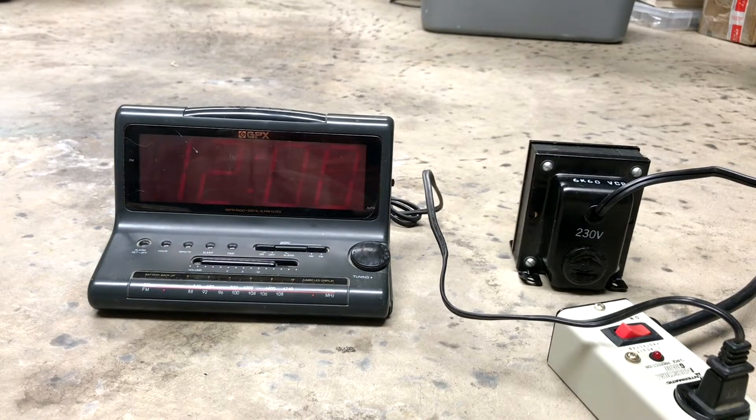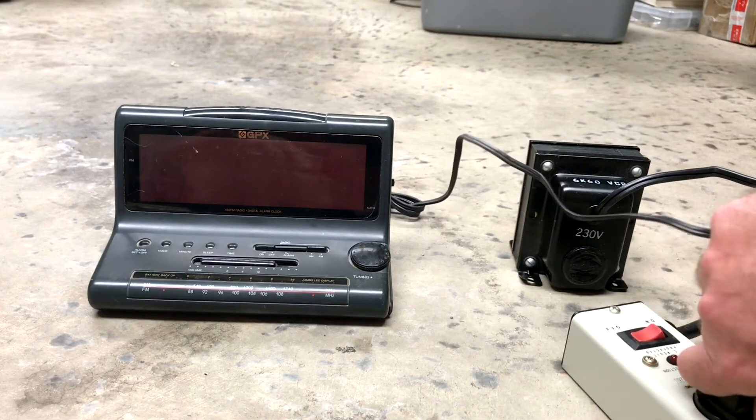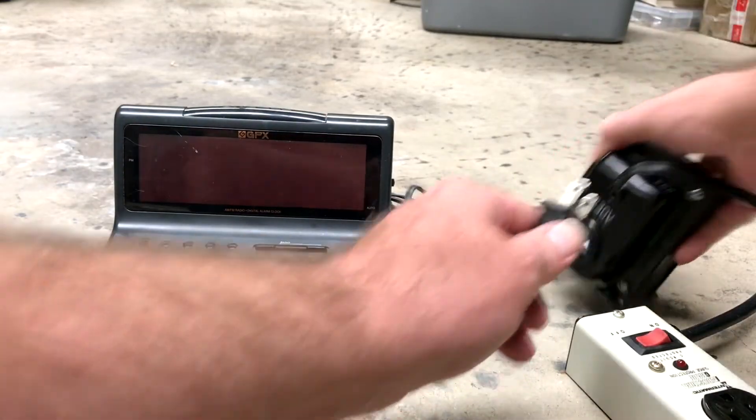Three-band graphic equalizer. The only thing it's doing is flashing 12 o'clock, and very poorly at that. It's completely worn out. Alright, because it's a GPX. Okay.